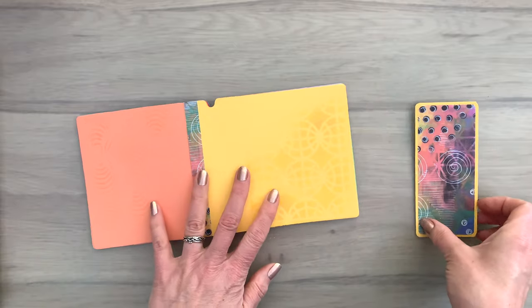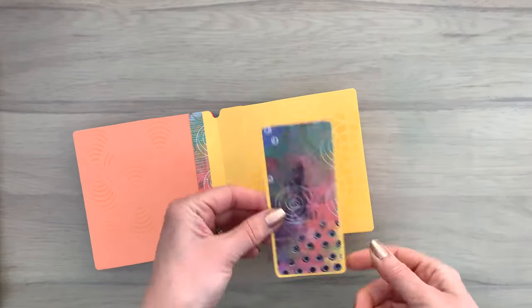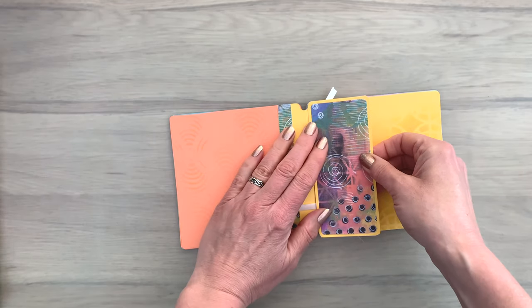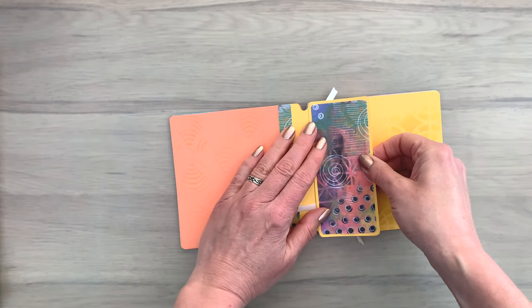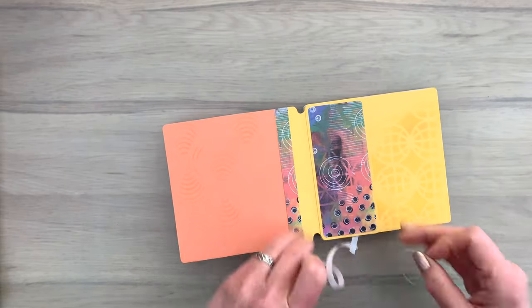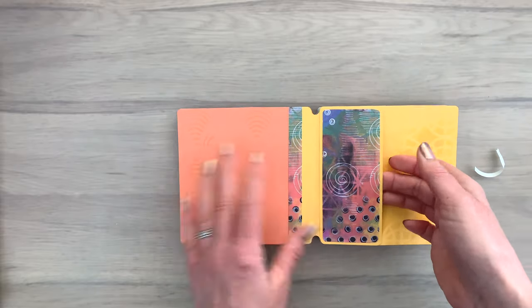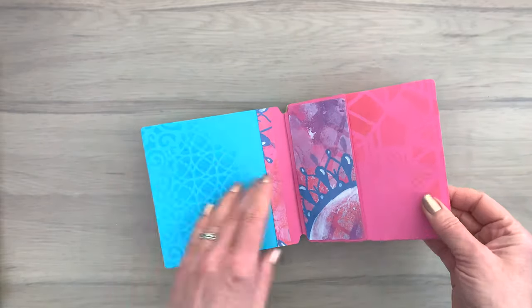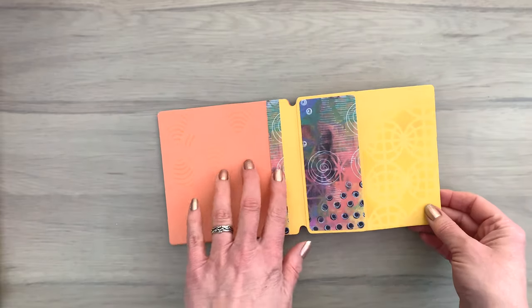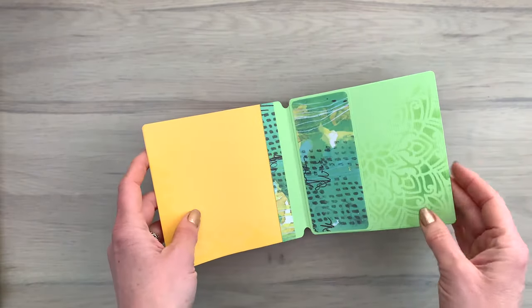The last thing I'm going to do for the inside of the album is make a pocket. I cut this piece with the die and rounded two of the straight corners with a corner rounder, then I'm adding the pocket to my page with some double-sided adhesive. This is a quick flip-through of the album with matching collage paper for the strip and the pocket.